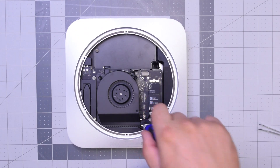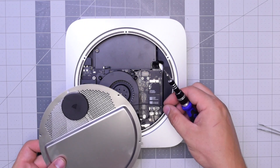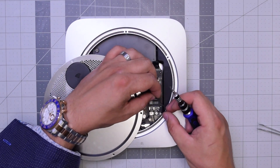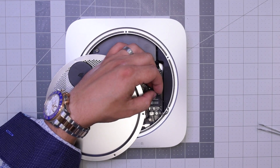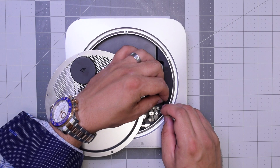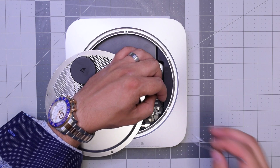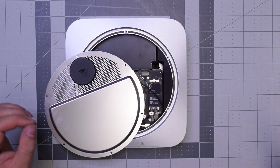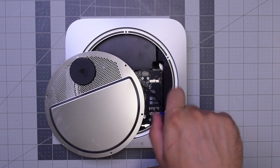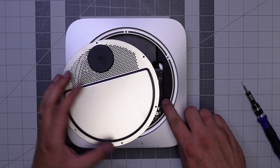With those three secure, go ahead and reattach the Wi-Fi antenna. Align it with the Wi-Fi and Bluetooth cord, guide it in, and make sure it pops in nice and firm into that socket. Twist it in and align that little retainer hole, then secure the T6 screw right there. Tuck that cable in a little bit.